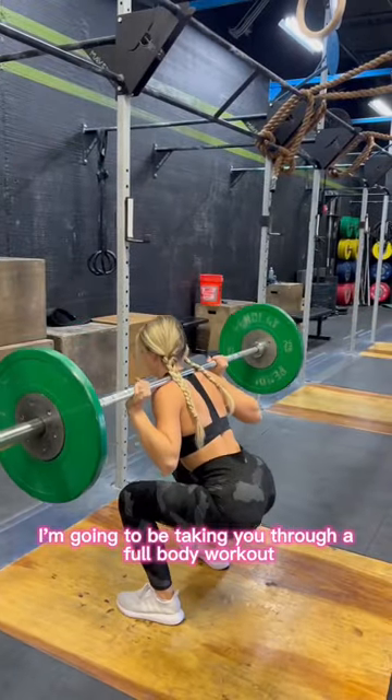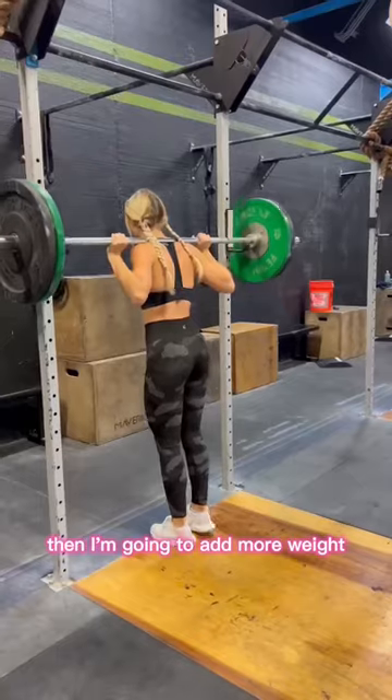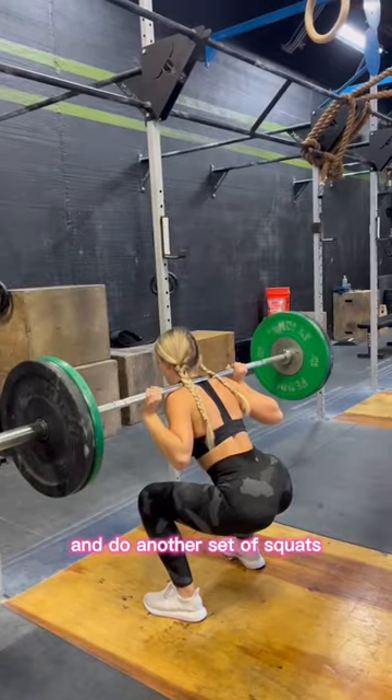Hi guys, today I'm going to be taking you through a full body workout. First we're going to start with squats, then I'm going to add more weight and do another set of squats.